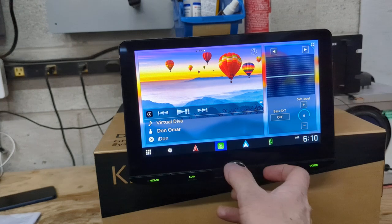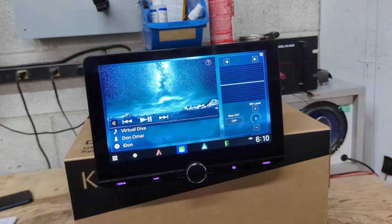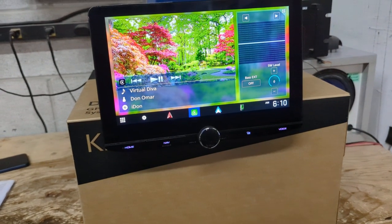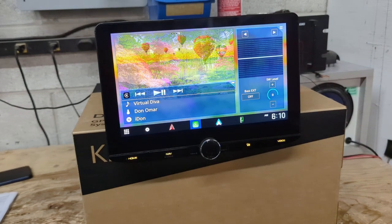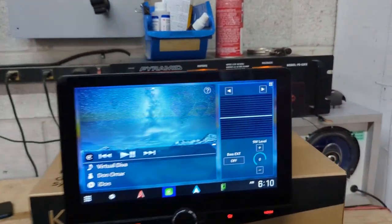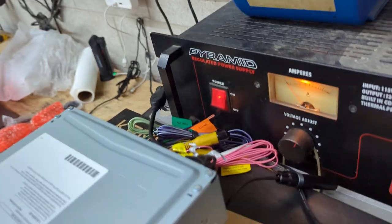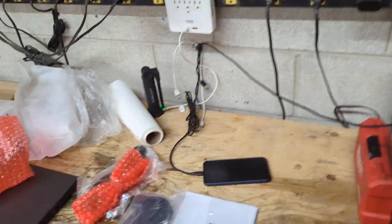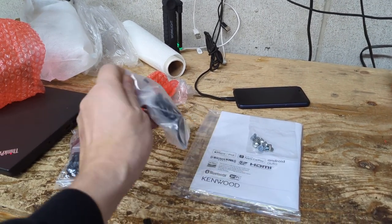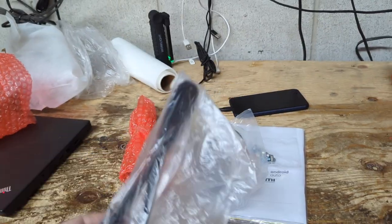I don't have a microphone or audio hooked up, so none of that will work here. I've done previous videos showing what's on the back of these radios — essentially you've got front, rear, and sub pre-outs, a four-by-50 or 55-watt amplifier built in for your interior mids and highs, an HDMI input, antenna input, and all your video inputs. It comes with quite a few accessories: a user guide, GPS antenna, Bluetooth microphone, and a USB extension cable.